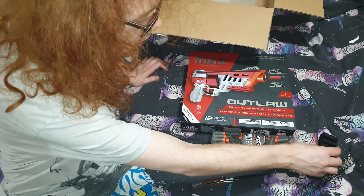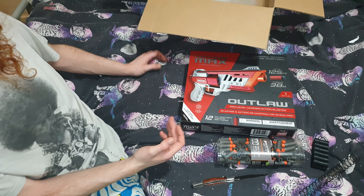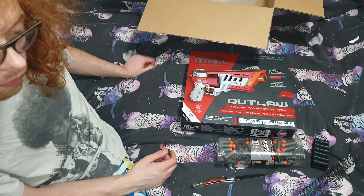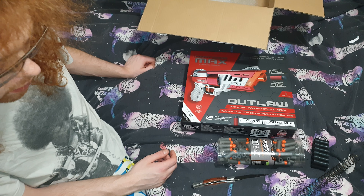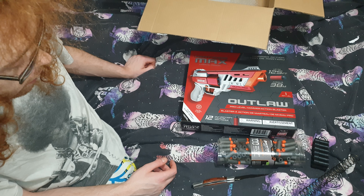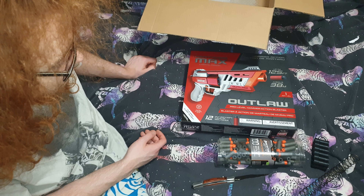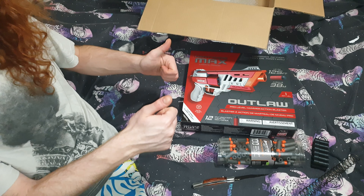You'll see me try out the dart jig with these darts since they're the best, and you'll also see a full review on the Max Outlaw. Thanks for watching — don't forget to subscribe because 90% of viewers aren't subscribed, and make sure to like and share the video too, especially with any friends who are into Nerf. I can't wait to do a review on all of it — see you in the next one!